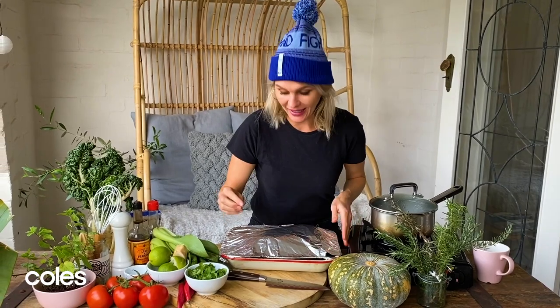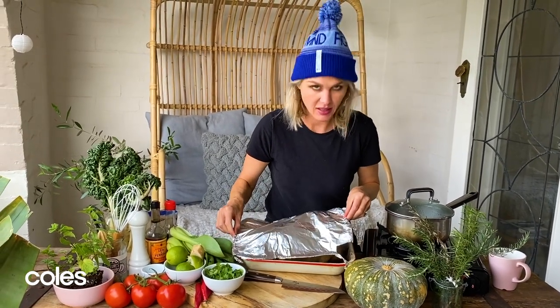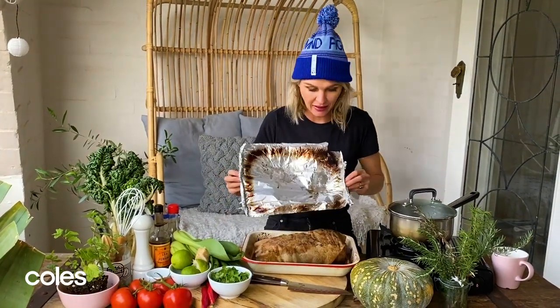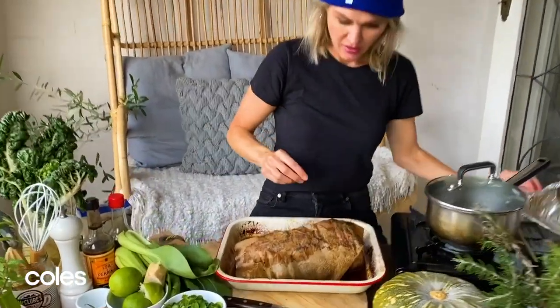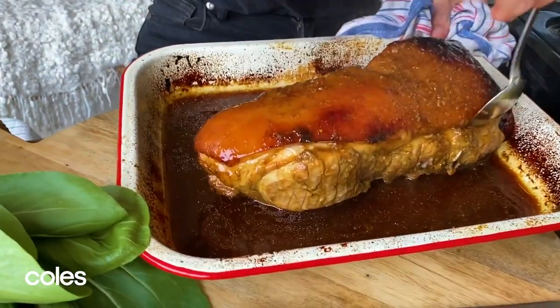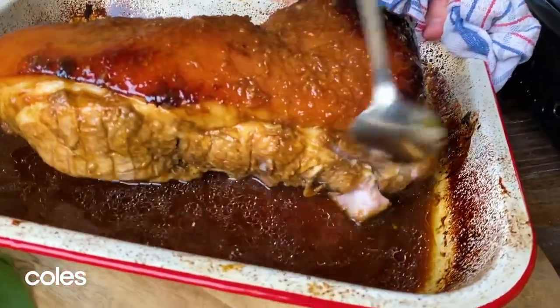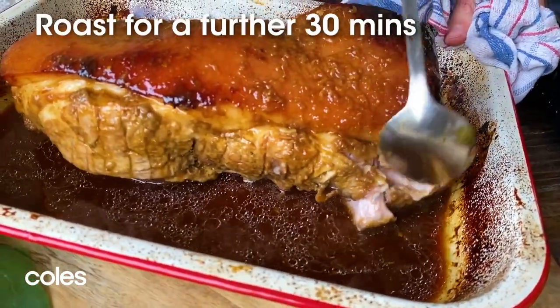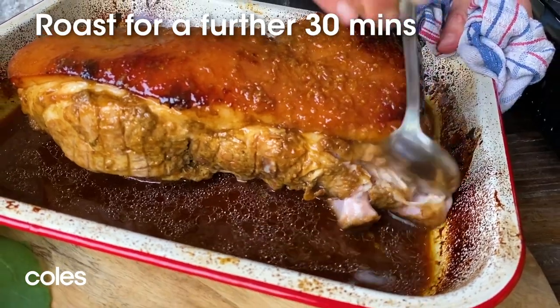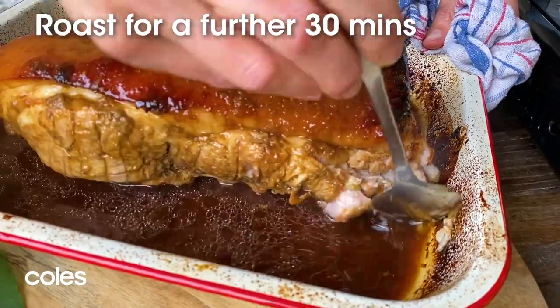Let's have a look at our pork. It's had two and a half hours in the oven and it is smelling so good. You can just test it there and I can see it's going to pull apart very easily — really super tender. I'm going to pop this back into the oven for 30 minutes just to get a bit of colour on the outside and reduce that liquor down slightly, and that gives us time to do our rice and our bok choy.